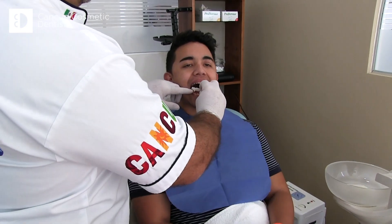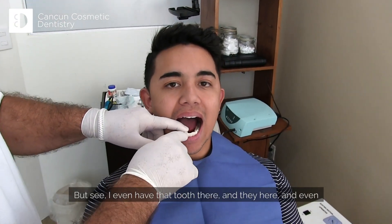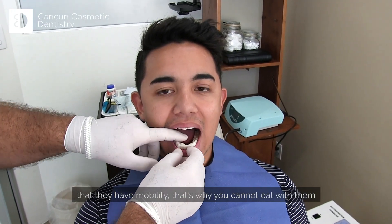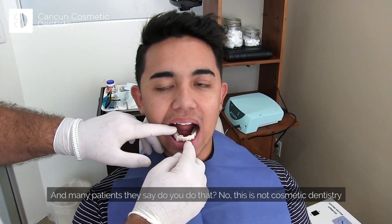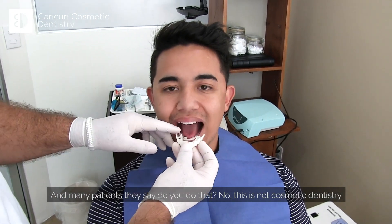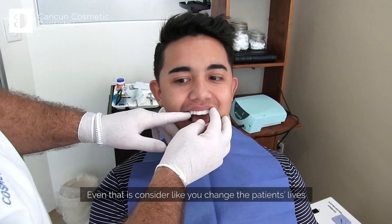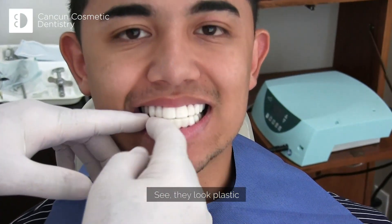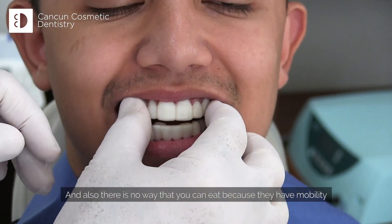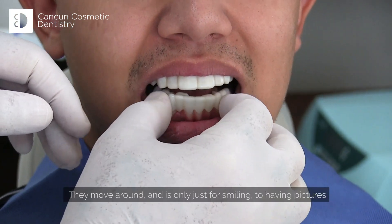Let me show you how they work. You put them here like this. See, even with the tooth there and the snap-on here, they have mobility — that's why you cannot eat with them. Many patients ask, do you do that? No, this is not cosmetic dentistry, even though it's considered something that changes patients' lives. See, they look plastic. And there's no way you can eat because they have mobility — they move around.